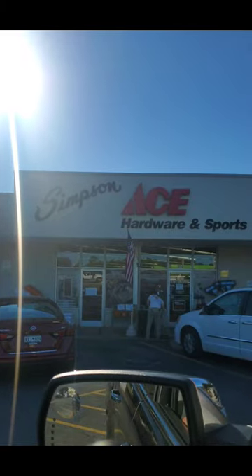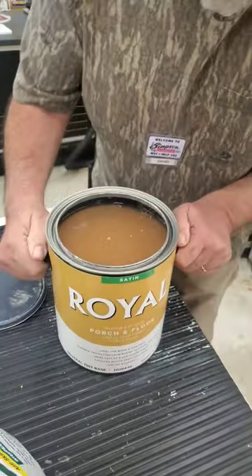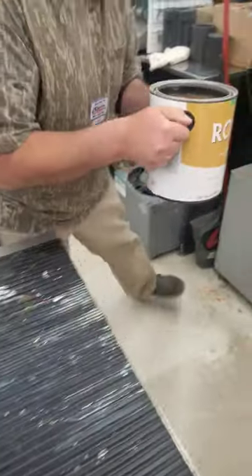And now for part three of customizing our 24-foot trailer. We started out with a trip to Simpsons Ace Hardware right here in Sumter, where David helped us pick out this porch and floor paint.